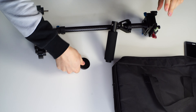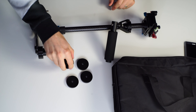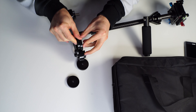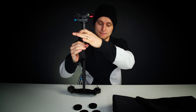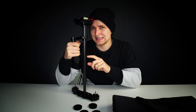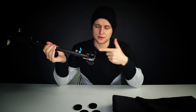The Yelangu S60T. I've got it out of the box already, so there's no unboxing part — we'll skip that in this episode. Just to show you what it comes with: you get a nice little bag, and there are some weights in there. You've got six weights — two skinny ones and the other ones are twice as thick.